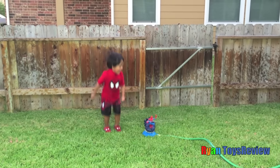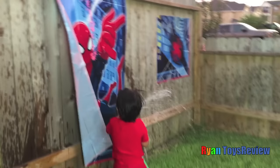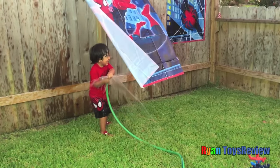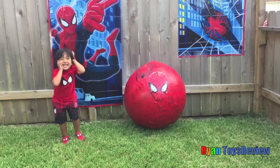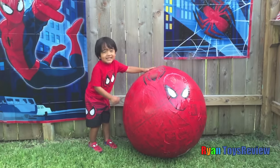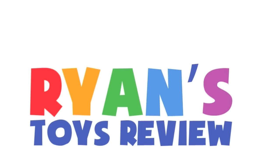Spider-Man is up on! It's Spider-Man Giant Egg! Guess what? Scratch the egg! Hi-yah! Hi-yah! Welcome to Ryan's Toy Review!